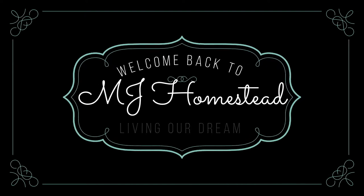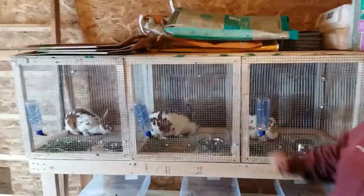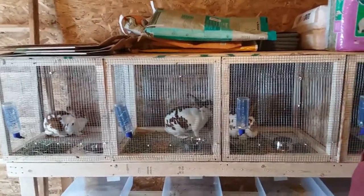Hey everybody, welcome back to MJ Homestead. I'm Mary and today we are coming to you from our chicken coop because we have some new additions to the homestead that we wanted to introduce everybody to. We drove about three hours this morning to pick up four of our new babies, and these are all Rex rabbits.